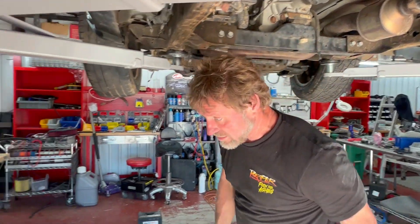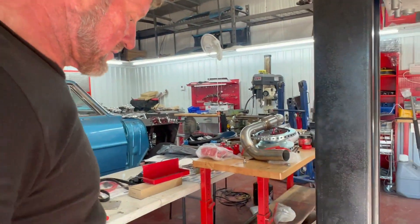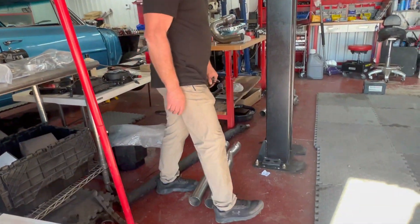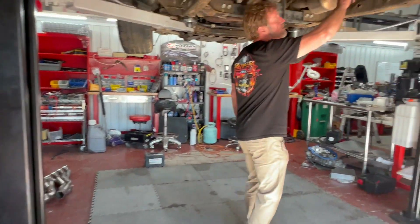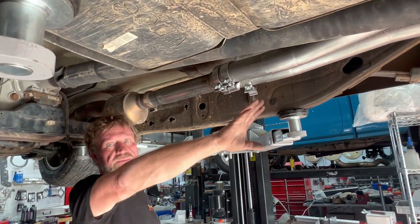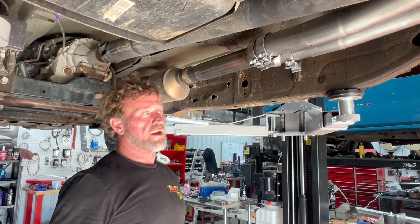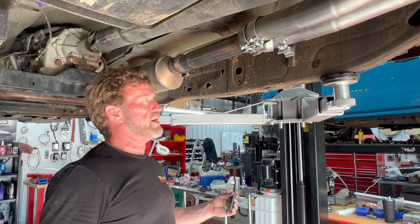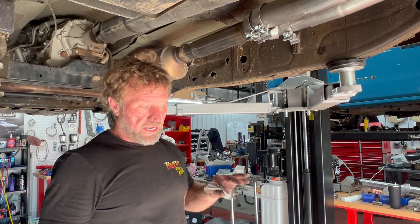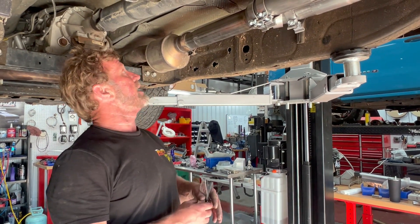You just take the collectors and replace them with this — a little three-into-one, so one-into-two. All of this from here back is the same kit, so you can kind of do it in stages if you want. I'm doing it in stages because I really want to drive this little truck. It's a really cool, simple kit — comes with all the hangers and the brackets.